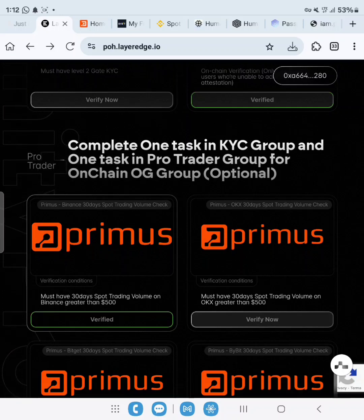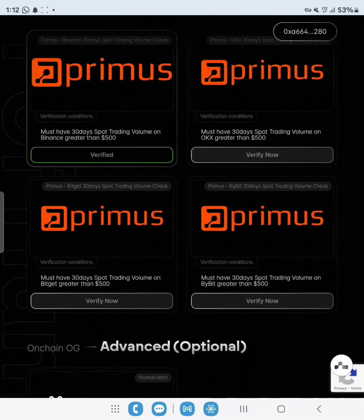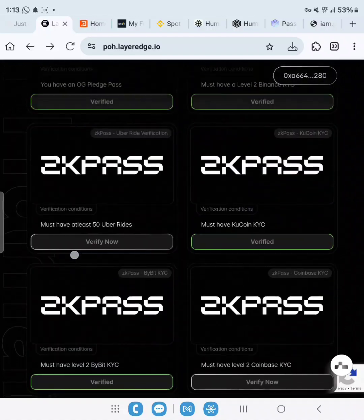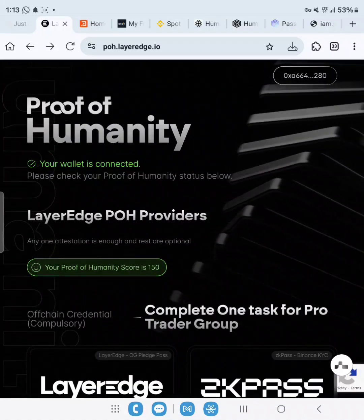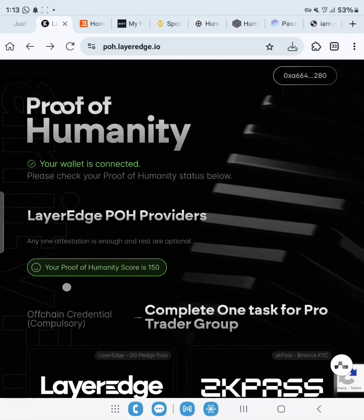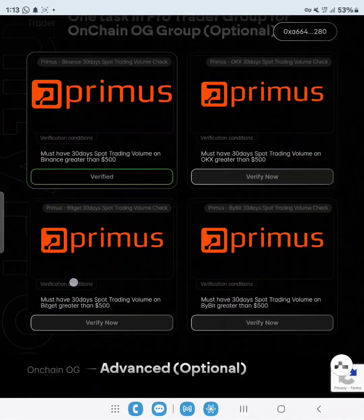Remember, if you do more verifications you have a greater chance of getting more allocation than people who only did a few. The more verifications you complete, the more your allocation. Our verification count has gone from 120 to 150.